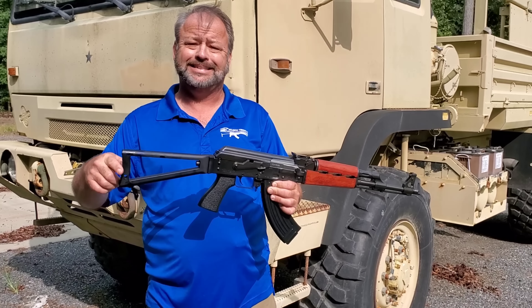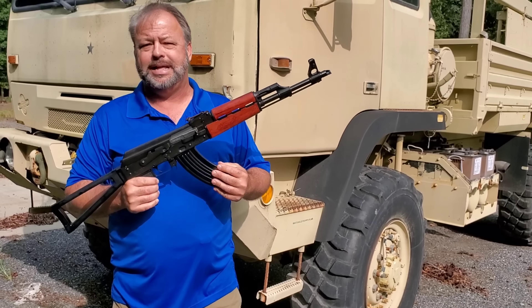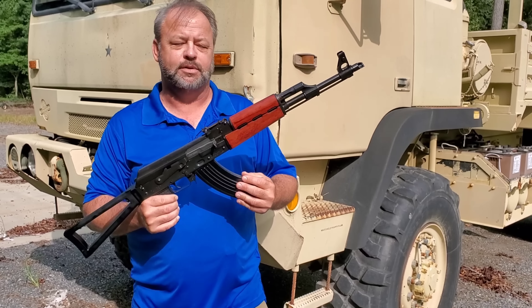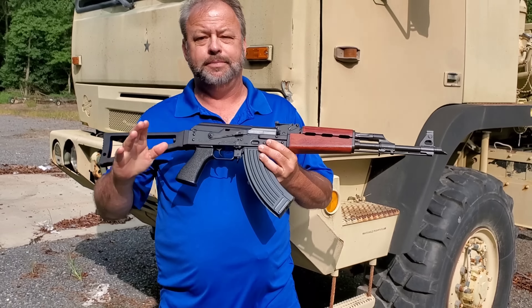They are threaded 14 by 1 left hand thread on the end. It does have a slant style brake which is traditional — if you want to take that off and move into another type of muzzle brake or flash hider, you can. It does have the cleaning rod that everybody wants and obviously completes the look of the AK, but it does not have a bayonet lug. I know you guys are going to ask if you can put a bayonet on it — no, you cannot. It has the standard AK style sights.